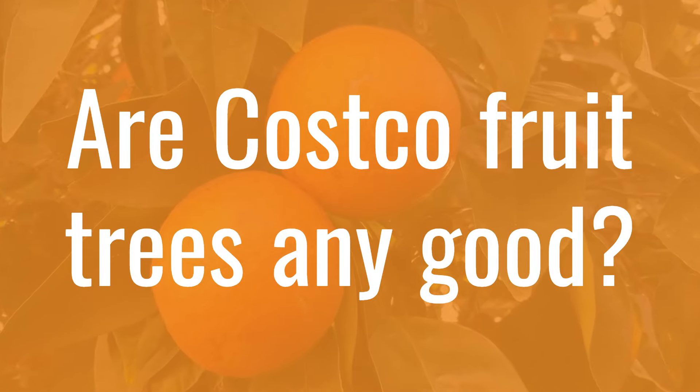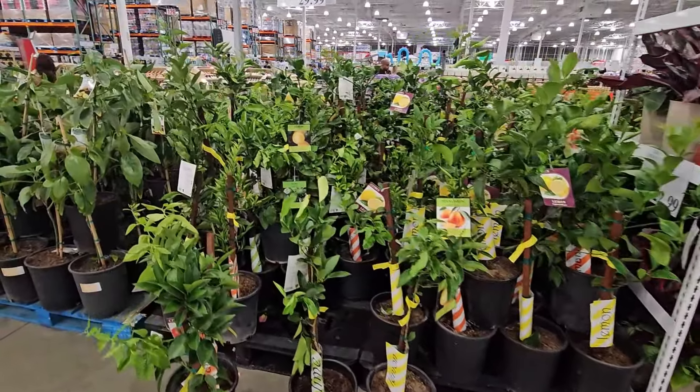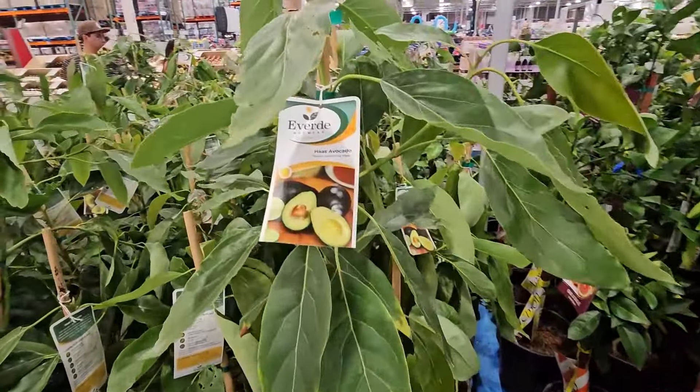Hello again, this is Doug the Two Minute Gardener. It's time to see all those fruit trees in your local Costco. But you're probably wondering, are they any good? I mean, that's such a great deal — a three-gallon fruit tree for only $30.